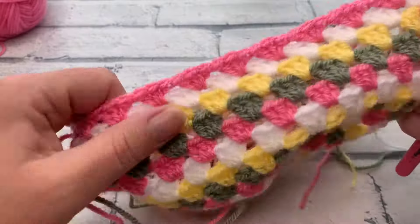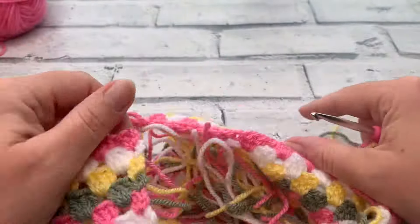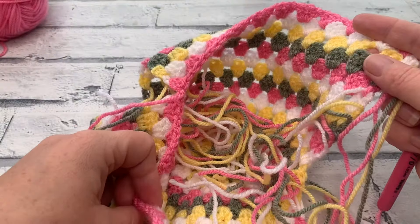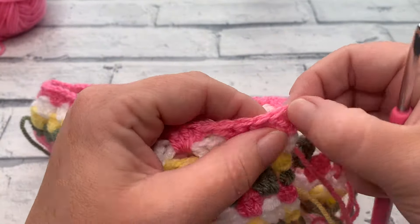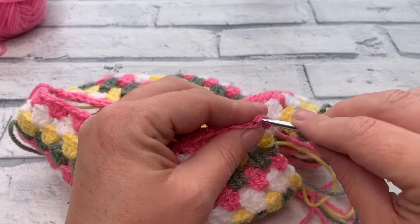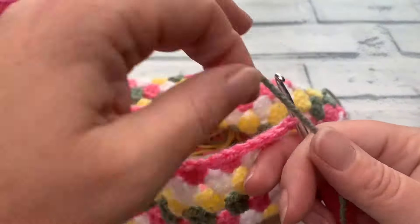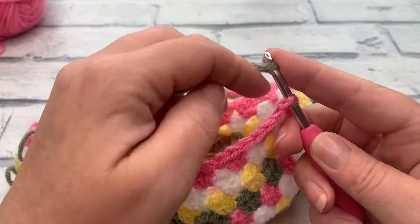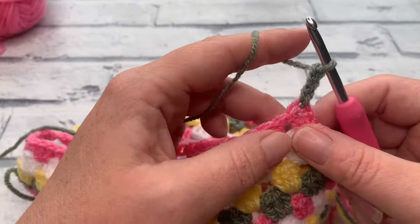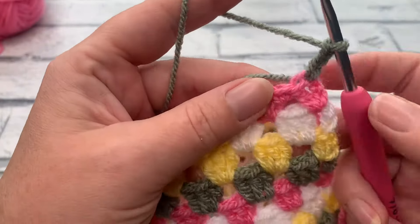We're joining into the unjoined end with the right side of the pattern facing — where your ends are inside, that's the wrong side. Join into the top of that chain three with color A and work a chain of three. We're decreasing in this round to reduce the width at the bottom. Work one double crochet into each of the next four stitches, then work a double crochet two together across the next two stitches.